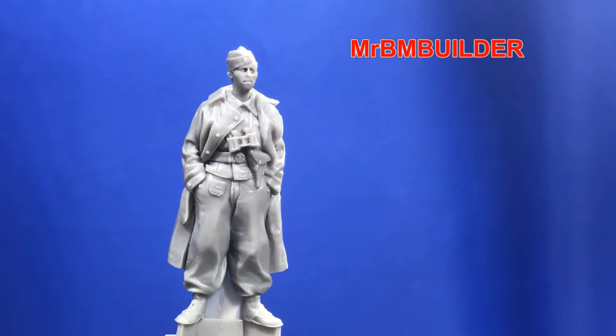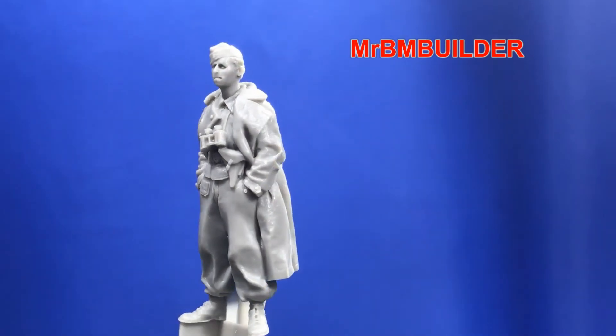Beautiful stance — love his hands in his pockets. I also really like his baggy trousers; it gives the impression of being a bit shorter because of the really baggy trousers and his hands in his pockets. Because of the thickness of the trousers I think it looks like the figure's a little bit shorter, which is nice — rather than having all tall skinny figures, it's nice to have a combination in dioramas.